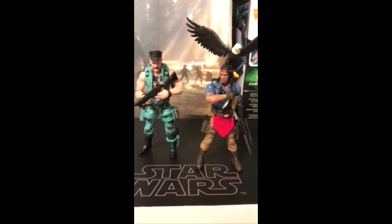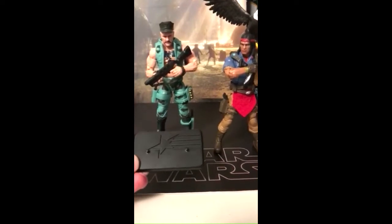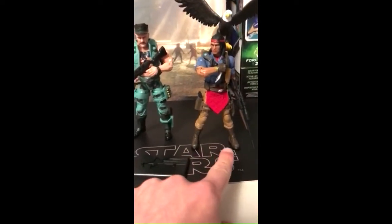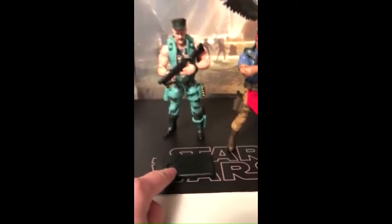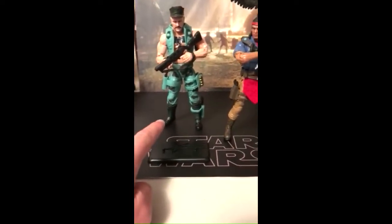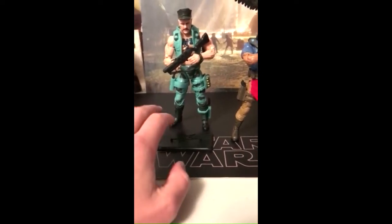The thing that was interesting to me is the figure stand that came with Gung-Ho does not fit his feet. His feet pegs are much smaller than the pegs on the stand. I don't know if that's because he's a bulkier, bigger figure, or if they just did this exclusively for Gung-Ho.